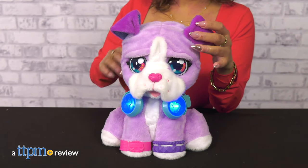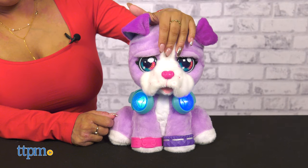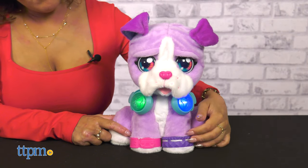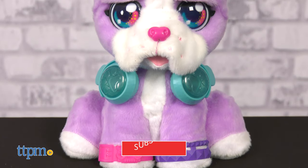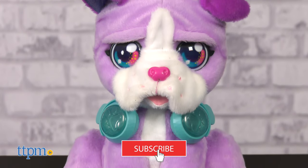DJ Beatboxer from VTech is a possible new musical friend that your little one will get down and boogie with. You'll see me dancing in just a moment, but first, if you're new, don't forget to subscribe to our channel because we have all the latest in toys here for you to check out daily.